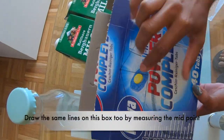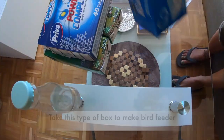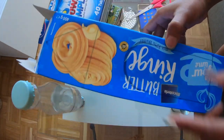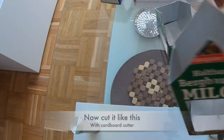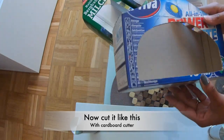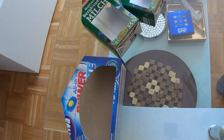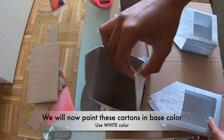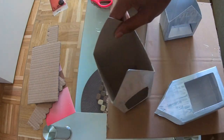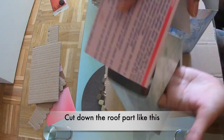I have done the measurements of the milk carton. We have to check the midpoint and then draw the lines accordingly. I have not mentioned the measurements here. We will cut the boxes for the roof and the door. First of all you have a base coat — we have to base coat with white color because on a white base the color looks good.